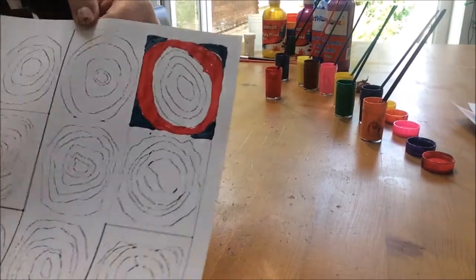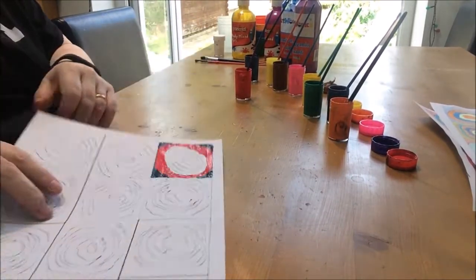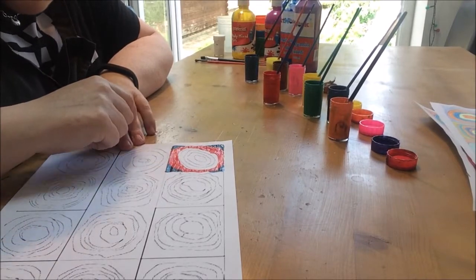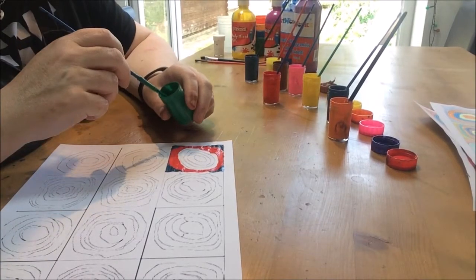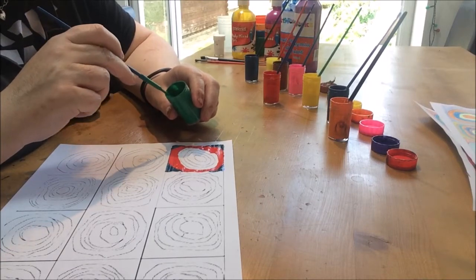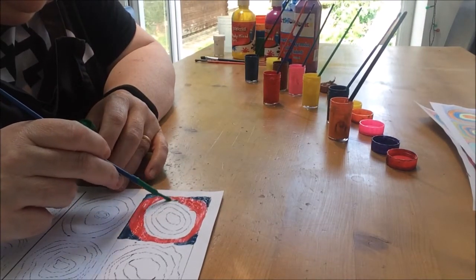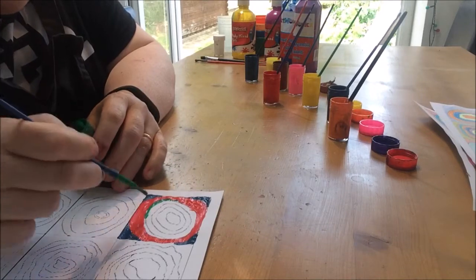Now I've got — I hope you can see that — I've got a blue edge and a red circle. So now I'm going to do the next section, going towards the center. The next one isn't a full circle, it's just a section of a circle. So I'm going to use a contrasting color, which means a completely different color to the red. I've chosen to use this green.